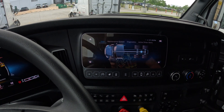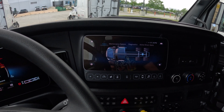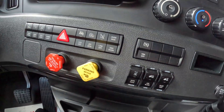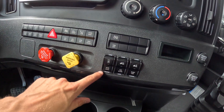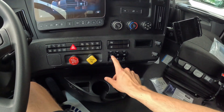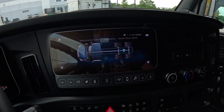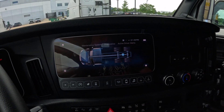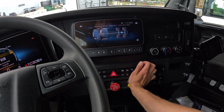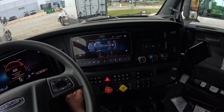You'll see there's a truck sign and a differential light. Right now it's blue, which means the differential is unlocked. There is a lock interaxle button here. What you need to do is press the brake pedal and press this lock button. You'll see there's no change on the blue light yet.